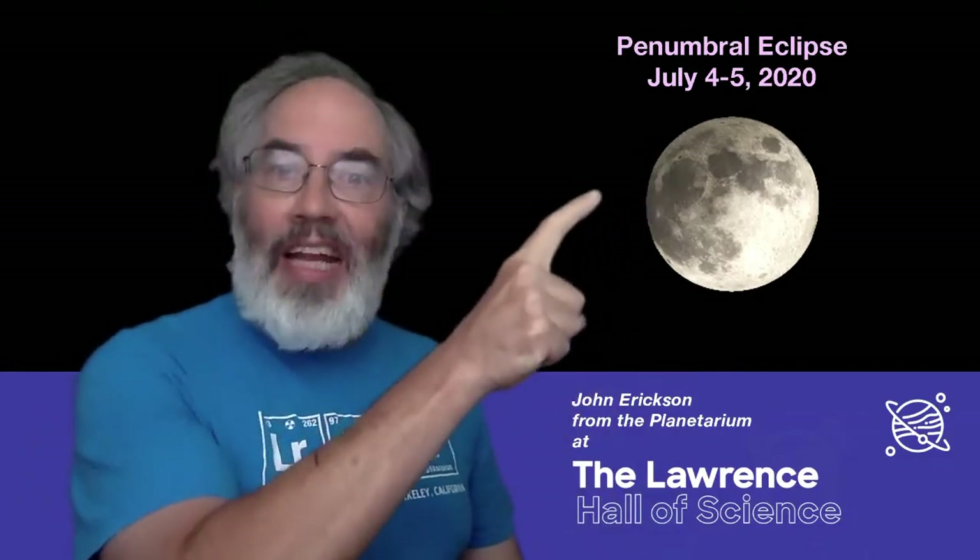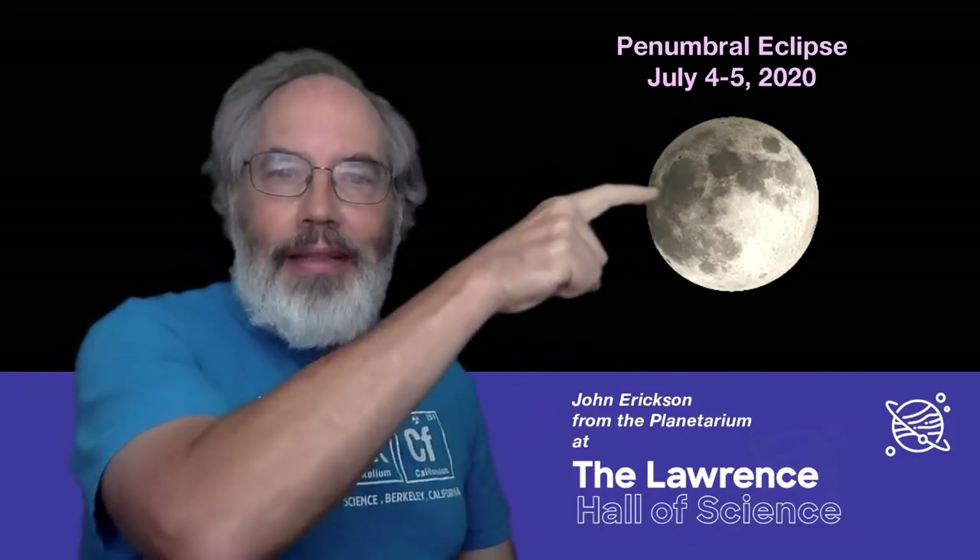This is the kind of eclipse where the moon will look a little different. That darkness that you see on this edge of the moon is part of the Earth's shadow. Well, almost. Let's make a shadow and see what I mean.